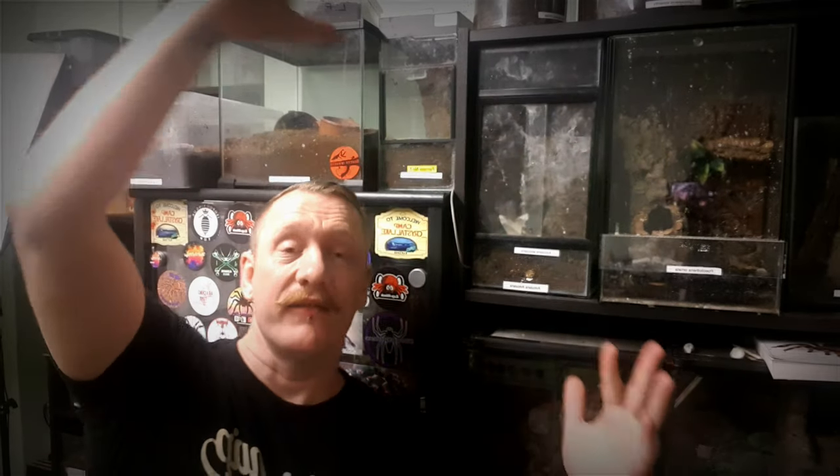Hi and welcome to Scott's Inverts. I'm Scott. These are the inverts. Just before we get into today's video, make sure you're subscribed and become a part of the notification squad by hitting the notification bell.